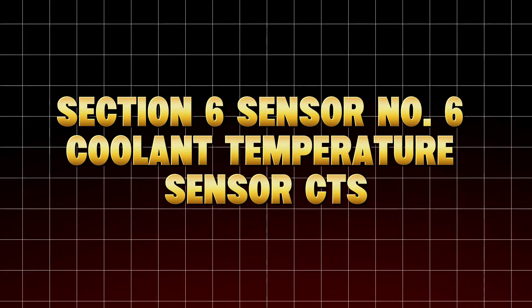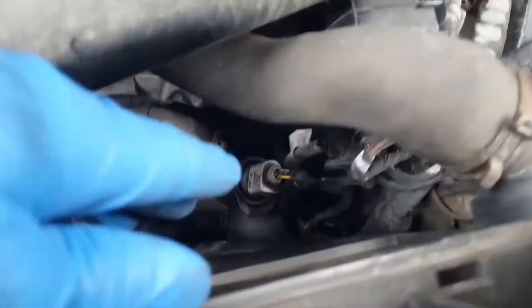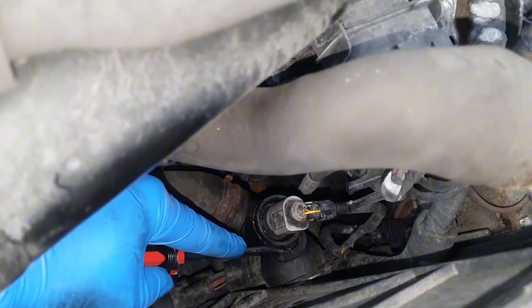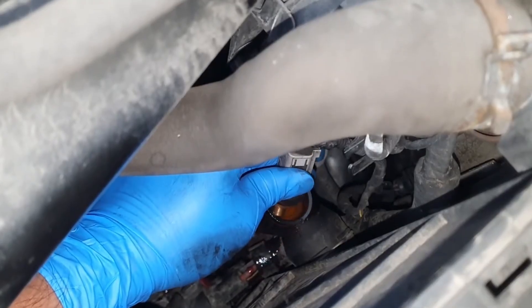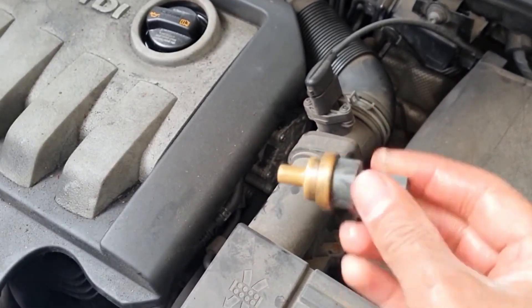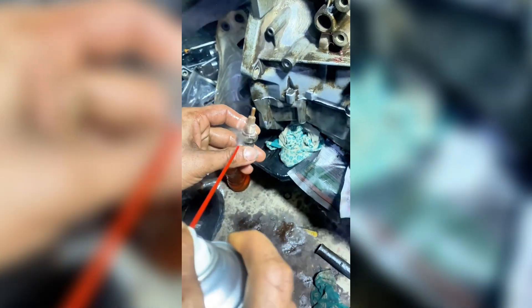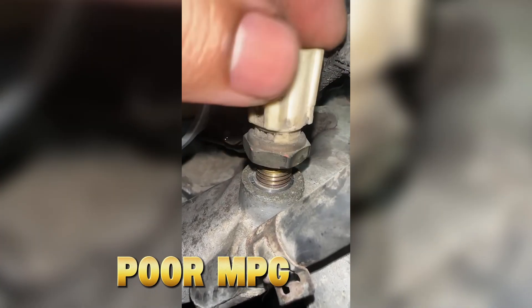Coolant Temperature Sensor (CTS). This one directly controls your engine's warm-up, idle speed, and cooling fans. If your car is taking too long to warm up or your idle stays high after startup, this sensor might be lying to your ECU. Oil film and corrosion can build up on its probe, making it read colder than the actual temperature. The ECU then dumps extra fuel, thinking the engine's cold, leading to rich running and poor MPG.